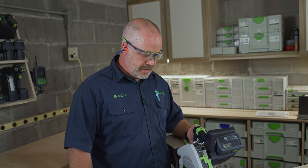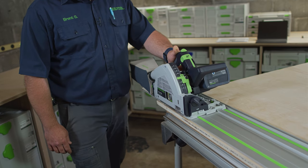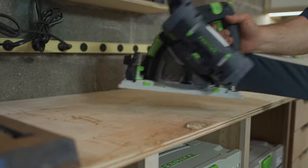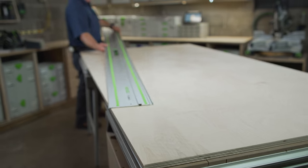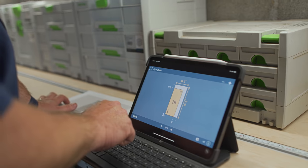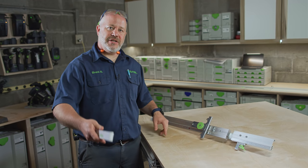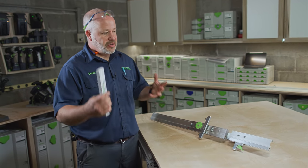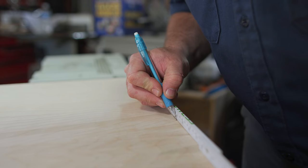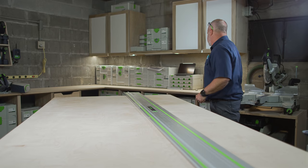Now I'm all set to make my first cut. The first piece I'm going to cut is 36 inches wide by 84 and three quarters inches long. That's wider than the parallel guides can handle, but I'm only cutting one piece so I don't need the repetitive action the parallel guides offer. All I need to do is measure off my reference edge 36 inches in two spots, then line up that splinter guard — because I know exactly where the splinter guard lands is exactly where it's going to cut.